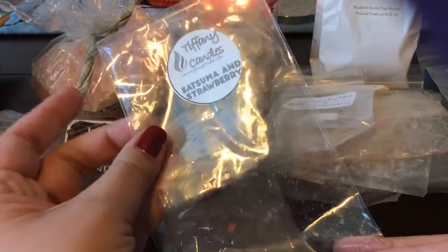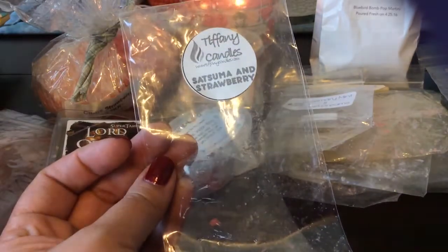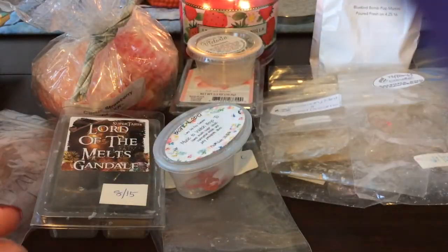From Tiffany Candles, I finished a three-pack of fluted tarts in Satsuma and Strawberry — this was really good. I got more of the satsuma than the strawberry, but I did really enjoy it. Satsuma is a great scent and it performed well.